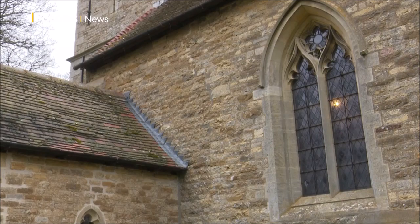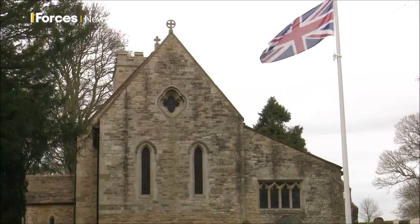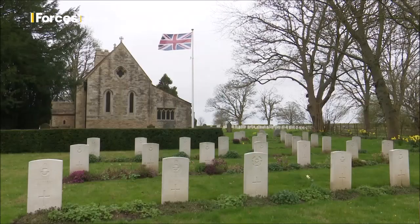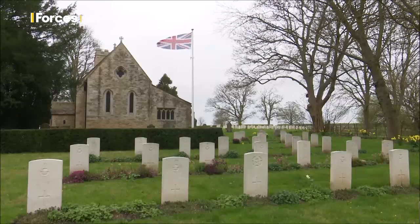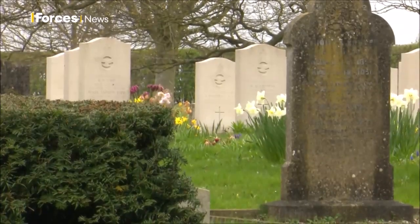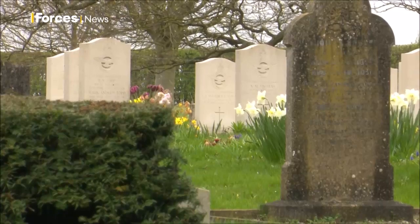This church used to be full of RAF officers from RAF Scampton. It was their church and they used to come here to remember their comrades. And of course we have over a hundred RAF war graves in our churchyard, so we're very, very involved with the RAF here.